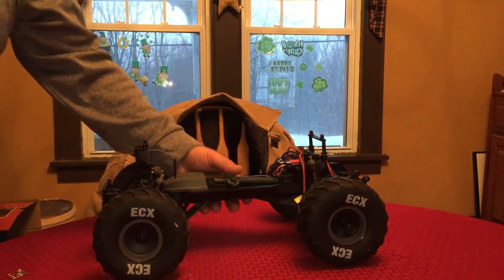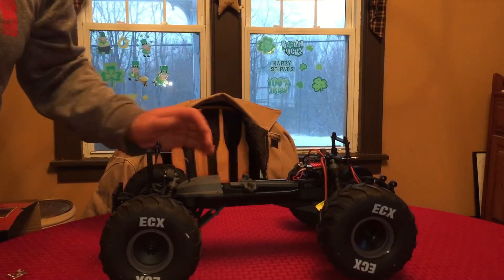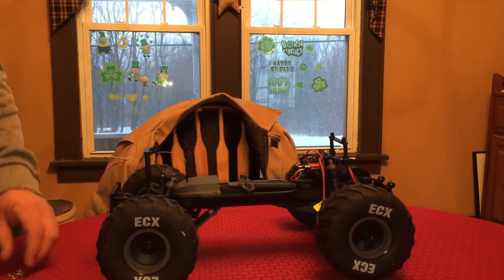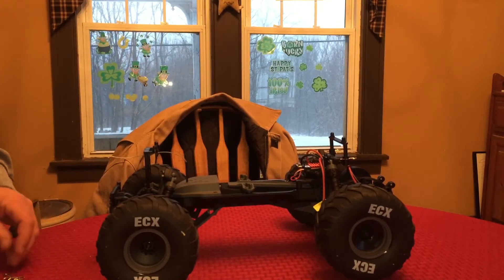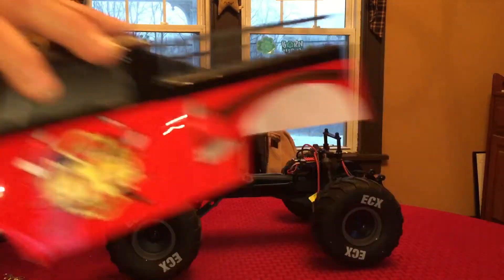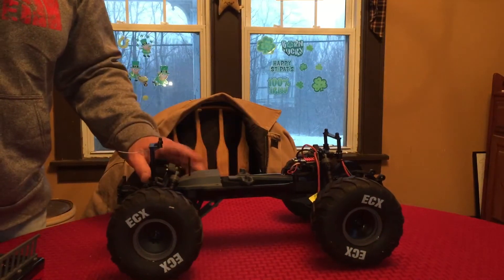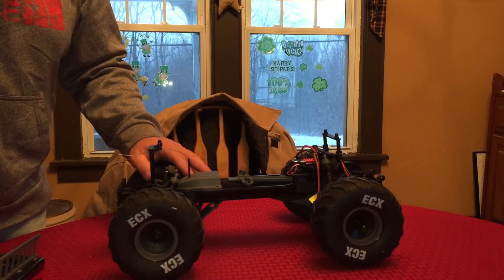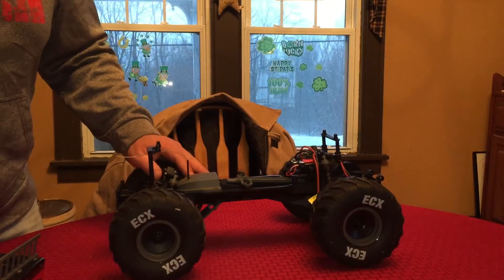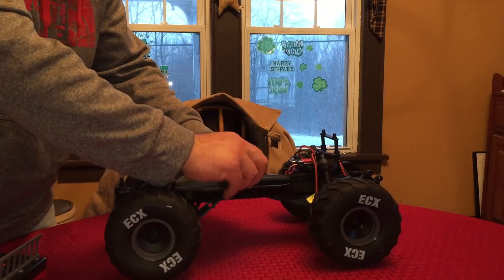This platform is based off of the ECX two-wheel drive Ruckus chassis, I believe. A number of years ago I did have a brushless two-wheel drive Ruckus — I didn't have it that long, I sold it off so I could buy something else, and I wish I'd hung on to it. Not a whole lot of fancy stuff going on with this truck, but for the price point of $149 or $159, I don't think you can expect the world. It's got the famous ECX battery retainer bar.